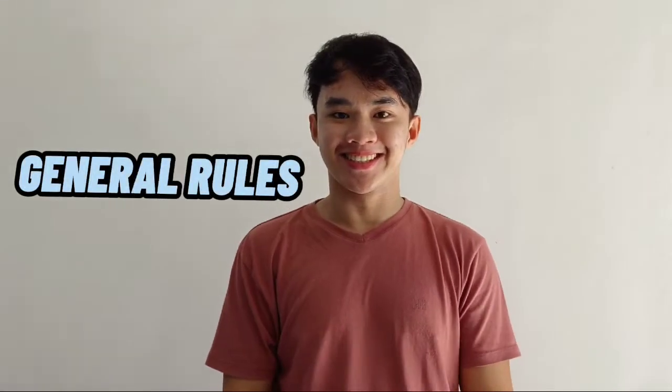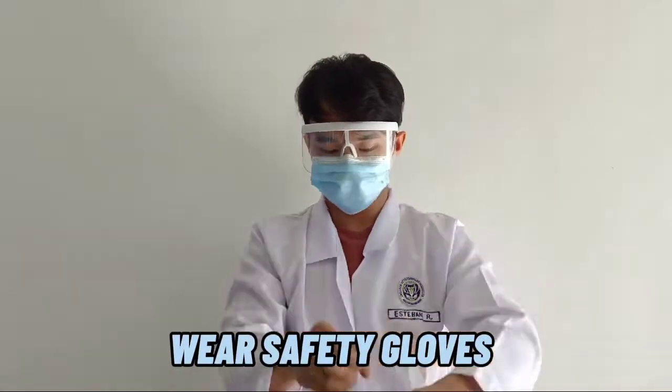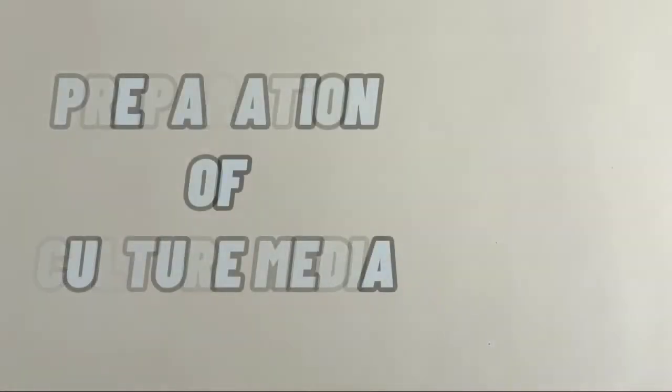Hi, I'm Ryan and these are the general rules. Wear laboratory coat, wear face mask and safety goggles, and lastly, wear safety gloves. And we're done! Let's proceed to Preparation of Culture Media.